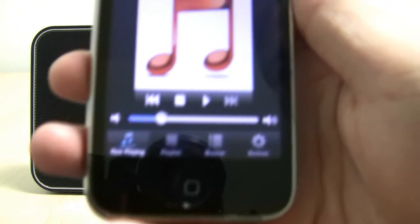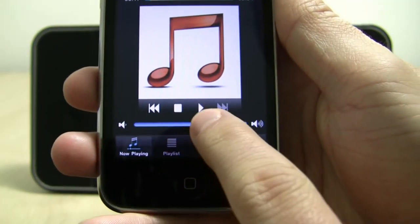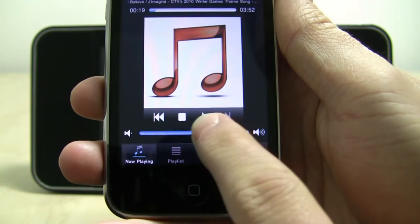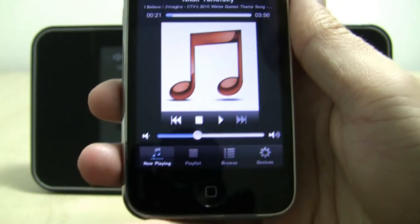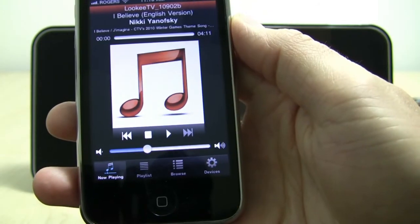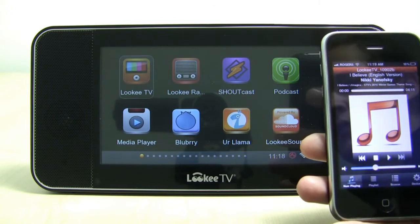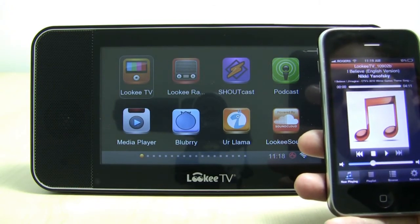So now this audio is streaming directly to the Looky TV player through my wireless network, and I can change the volume, stop the content, and even play it right on my own iPhone. It's not just your phone that you can stream from. You can actually set up your home PC to act as the media server. Still using your phone, however, you simply designate your PC as the media server, then just browse for and select the file that you wish to play. It's very straightforward.